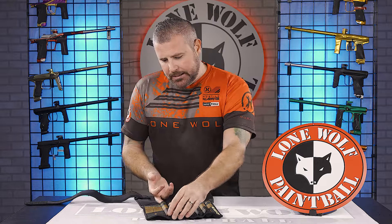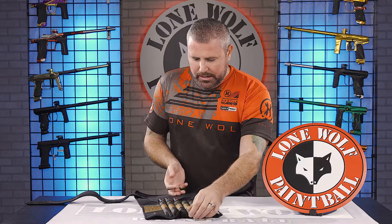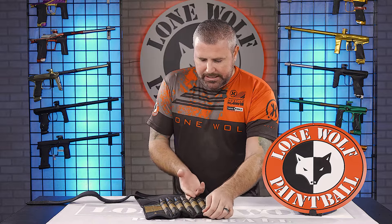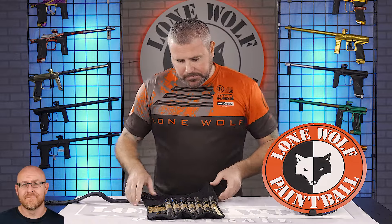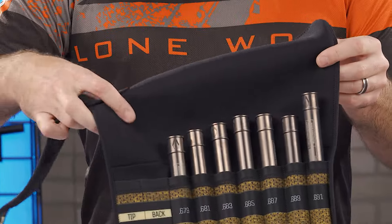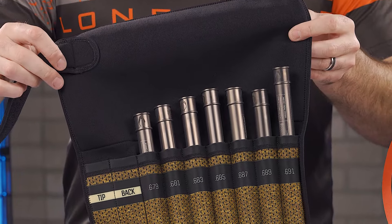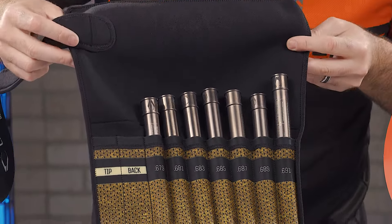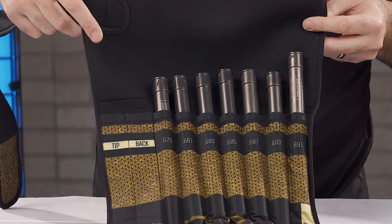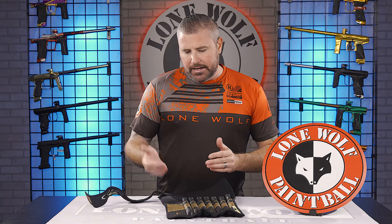You get seven different inserts: a 679, 681, 683, 685, 687, 689, and a 691. It also comes with this nice neoprene sleeve where you can store a barrel tip and also a barrel back. Back and tip right on there — a nice foldable sleeve that doesn't take up too much room in your gear bag. Obviously you're going to need a back and tip — those are not included with the kit.